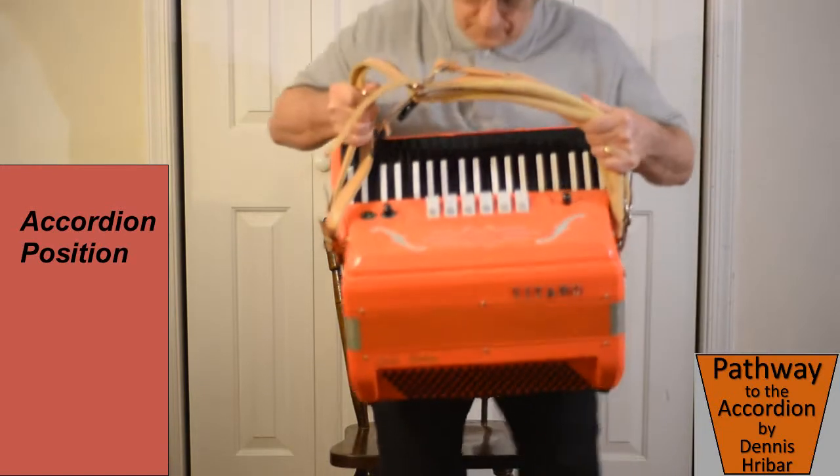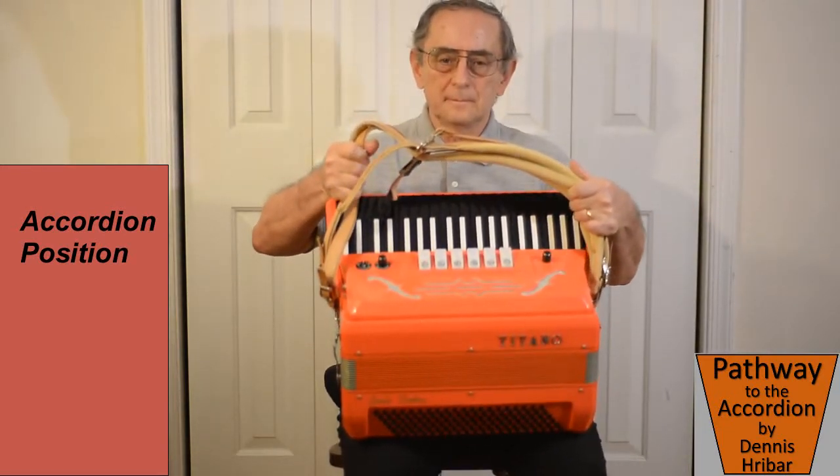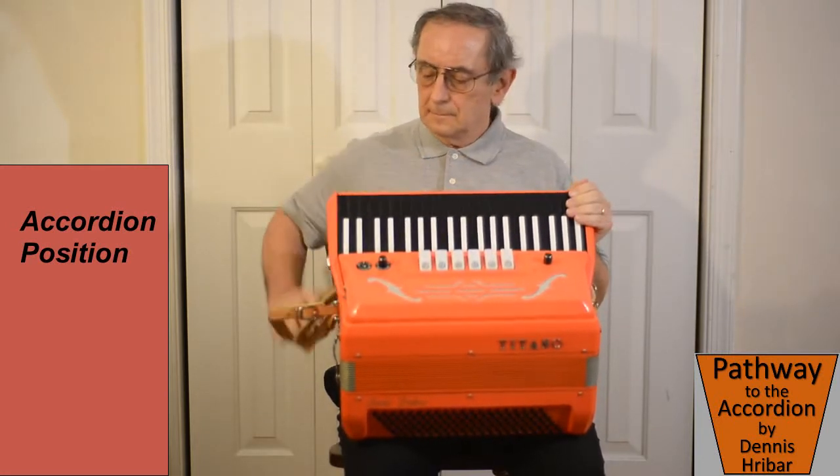First we have to get the accordion into position. We want to always have a good grip on the accordion. Remove one hand at a time and have a good grip on the other hand.